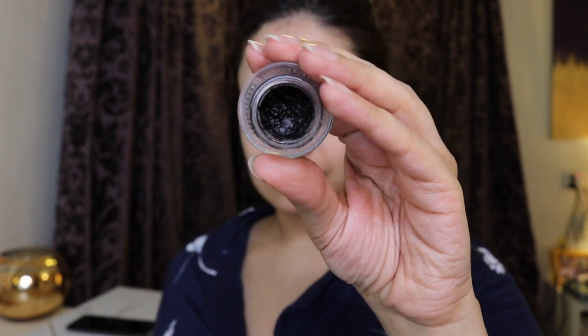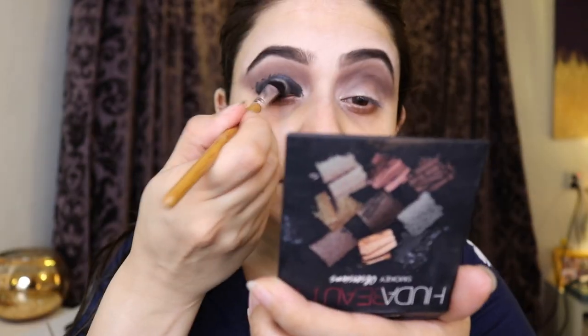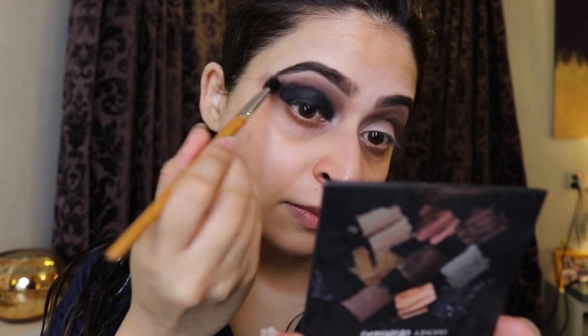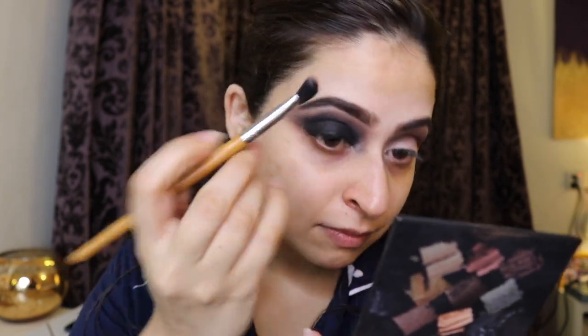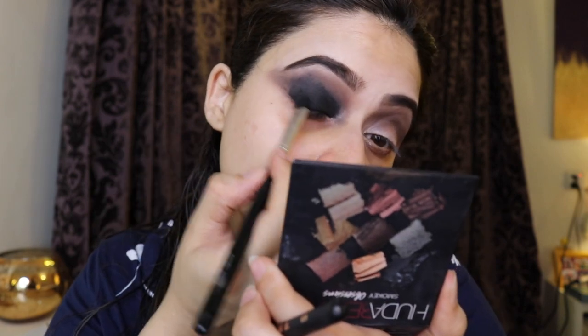Then I took the Sigma Wicked eye gel eyeliner and used that to cover my entire lid, because I want the black on my lid to be really prominent. The best way to do that is to make a black base. I'm taking another brush and blending out the edges — you have to work quickly because if it dries it won't blend well. Then I went back with that grayish color to work the two colors together, and then set the gel with black eyeshadow so it doesn't move.